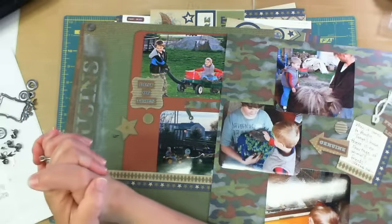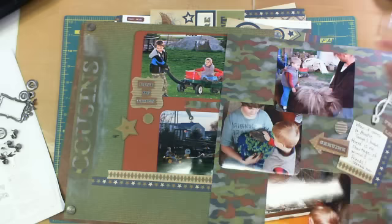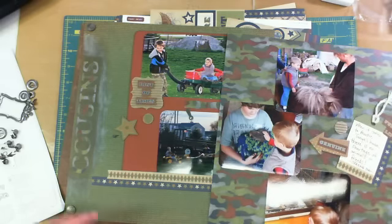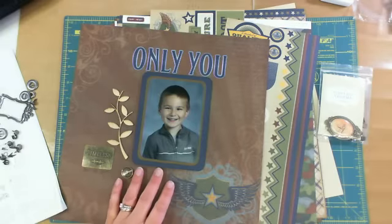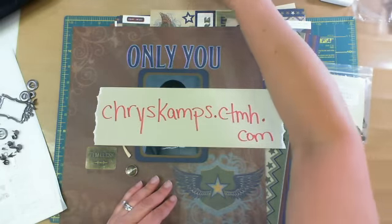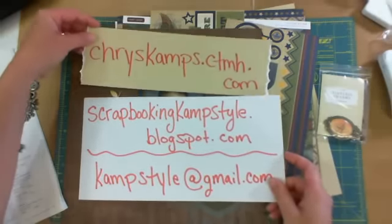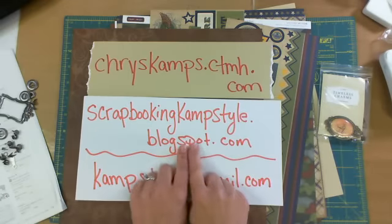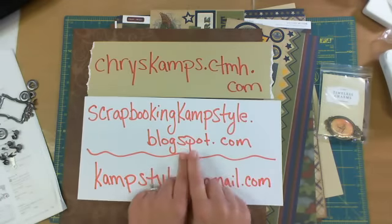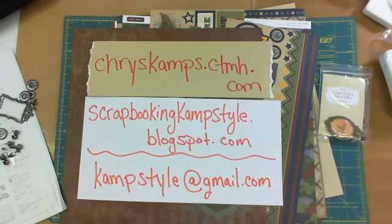I think that is it — that's what I wanted to show you for today. And just to wish you a happy Memorial Day. To remind you to visit my website if you want to go shopping for Close To My Heart products. If you have any questions or want to see what I've been up to, I have a blog at ScrapbookandCampStyle.blogspot.com. If you want to get a hold of me, my Gmail is the best way — campstyle at gmail.com. Have a great day. Thank you.